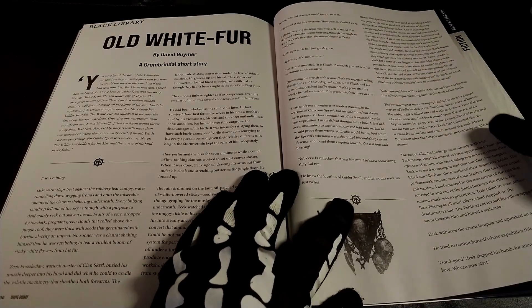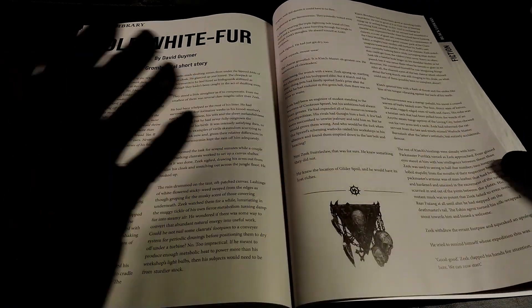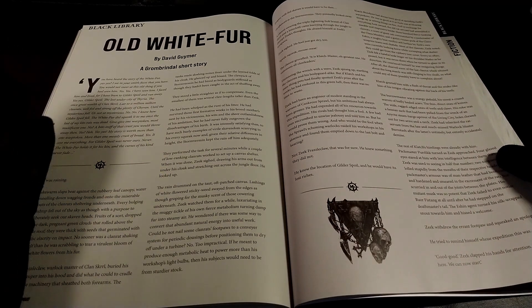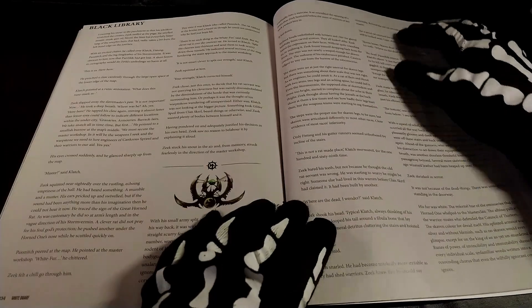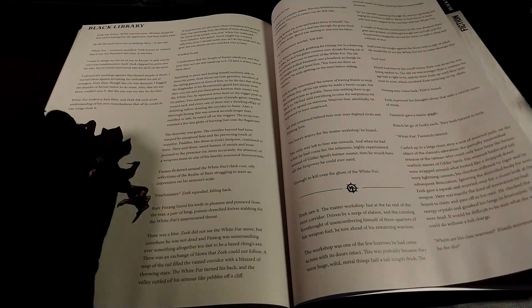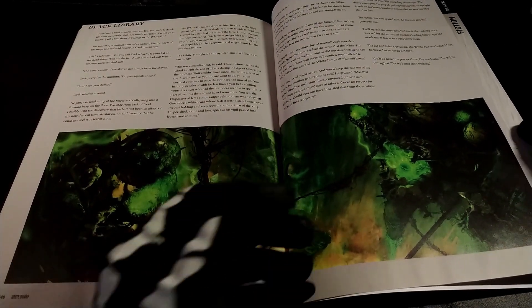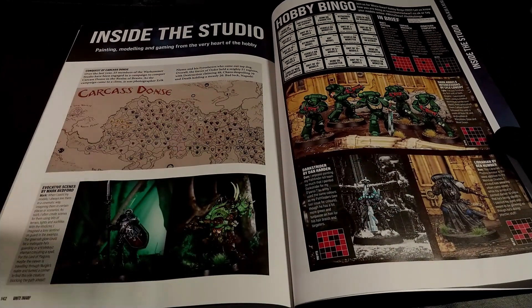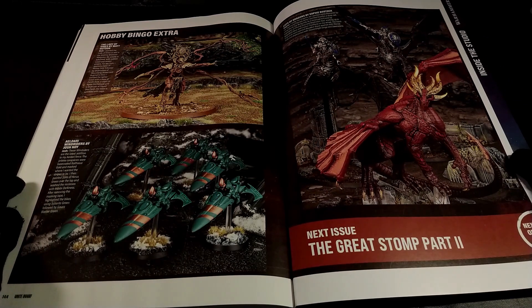Here we have an article by The Black Library with David Kramer, who is one of my favorite authors. As usual I suggest you to try to read it — it's a way to improve your English, maybe read something new from an author you like, or discover a new author. If you buy the White Dwarf for something else, this is a bonus that can be awesome. Here we also have Inside the Studio, so we can see what will be brought in the next White Dwarf — some events and a lot of interesting things.